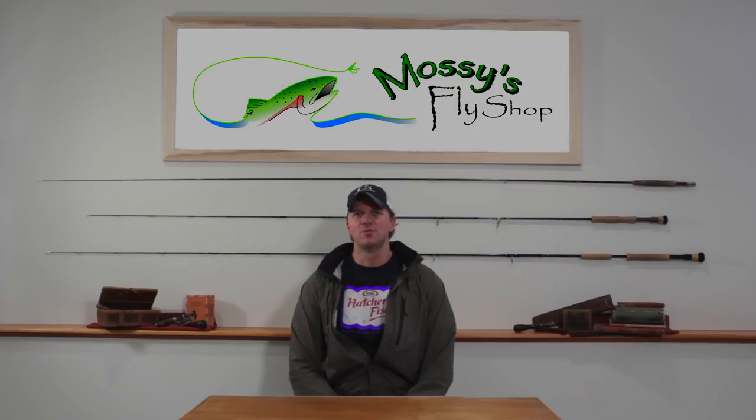Hi guys, I'm Dave with CrossCurrent TV. In this episode we're going to head on down to Mossy's fly shop where he's going to show us how to custom weld loops into our fly lines, our shooting heads, and our T material that we use for sink tips. This seems to be a question that keeps coming up, so we're going to head on down to his shop and see if we can get some of those questions answered.